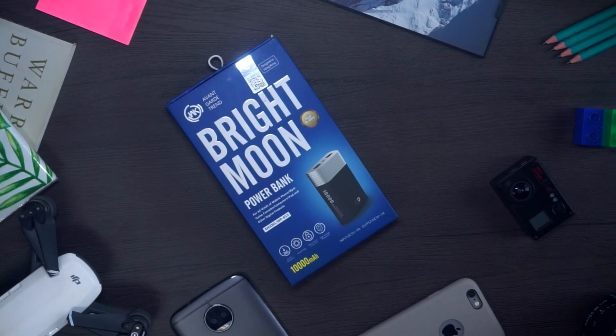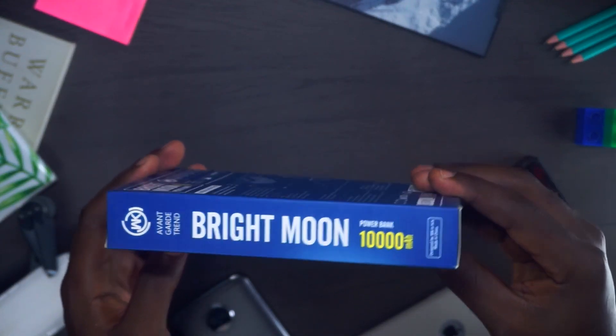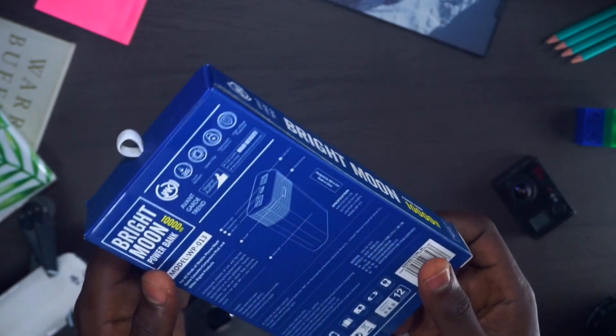The box has a lot of inscriptions. I like the fact that even though WK Design is a Chinese company, they got their English right on the box, because some Chinese products do come with English that's not so accurate. I just like the fact that it has a lot of accurate English on here, and you see 'Bright Moon' written in a very big font. You see the tiny 'powerbank' label by it, and this powerbank is 10,000mAh. As you can see, it has a lot of details on the back that show what it can do — it has a smart chip, it's crash resistant, it has overcurrent protection and high voltage protection as well. I dig the packaging and it feels rather solid.